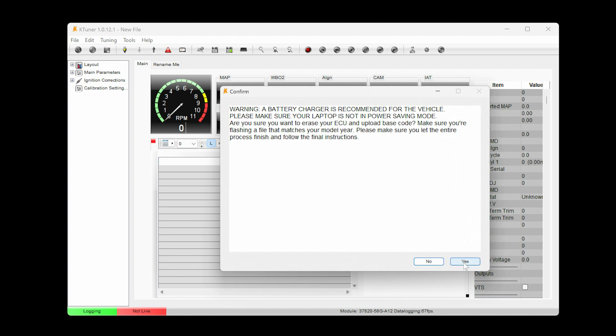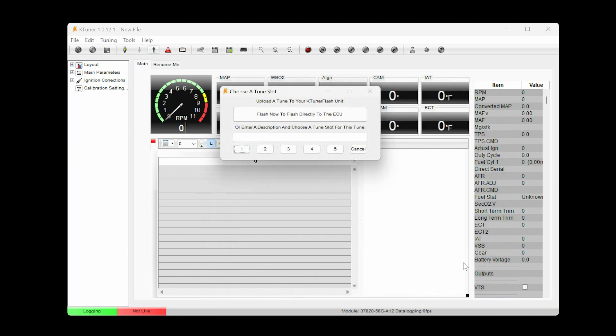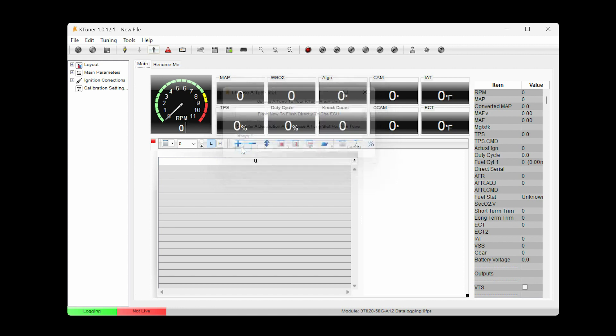Click Yes to the prompt. The K-Tuner Flash can hold up to five maps. Type a description for the map, like 'Stage One,' and select the position you'd like to store this map in — one through five. Once complete, the progress window will automatically close and you will see 'Logging' in the bottom left of the software window. Repeat the same process if you'd like to upload more than one map.